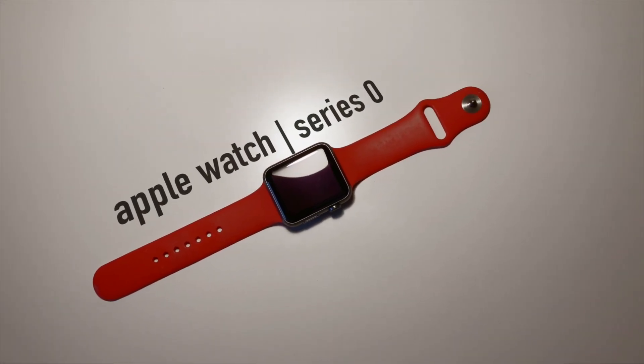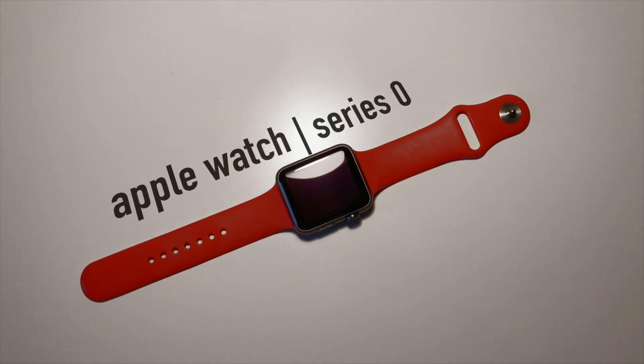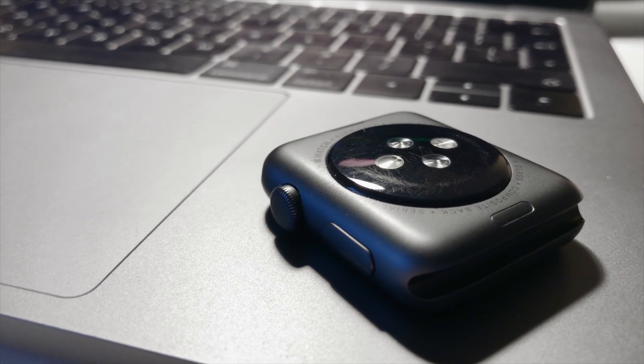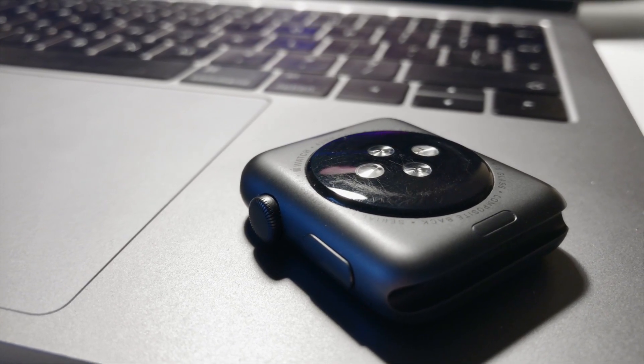Apple Watch is the device that I'm using the most throughout the day. In this video I want to talk about my thoughts about its performance, battery life and overall functionality in 2018.